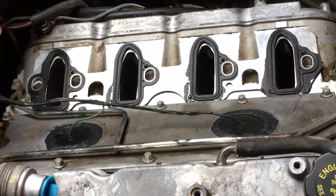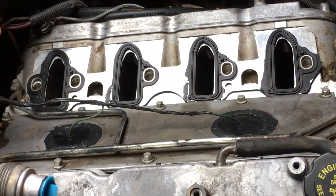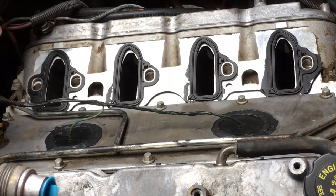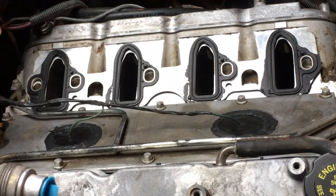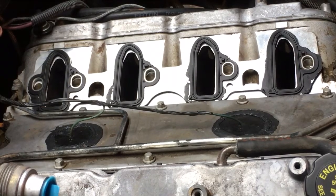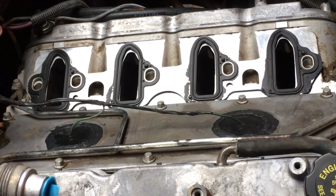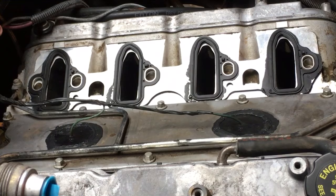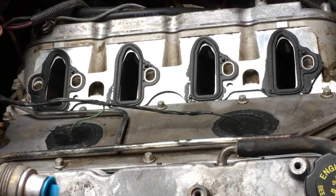Hey YouTube, I learned a valuable lesson today. In previous videos I sealed my intake ports to my cylinder heads with green tape - the green tape they use in body work. My friend Richard said I should use blue tape because it's a lot easier to get off. I was hard-headed and said I know this green tape won't come off, because I had the engine out front in the driveway and didn't want it coming unstuck or blowing off.